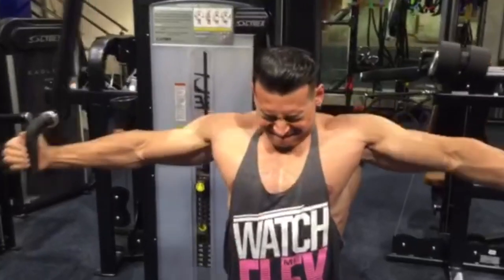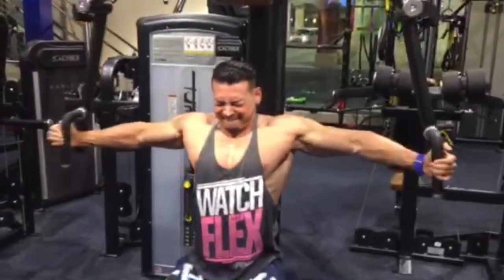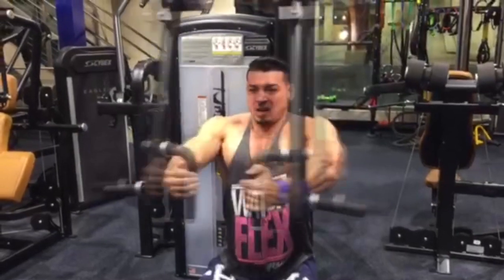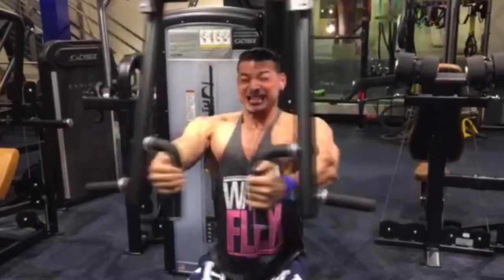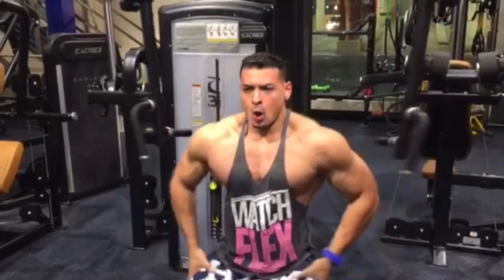Good. Look at that. You're crazy. Let's go. Good. Good. Good. Good.